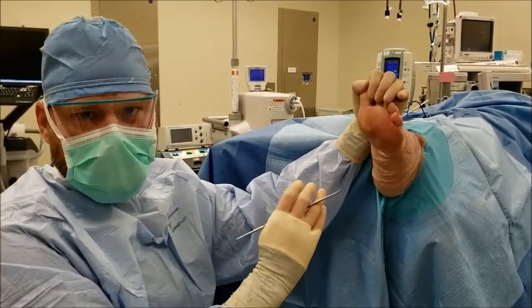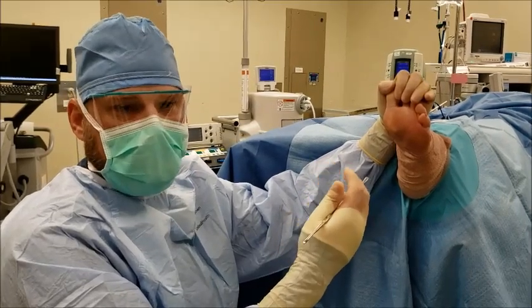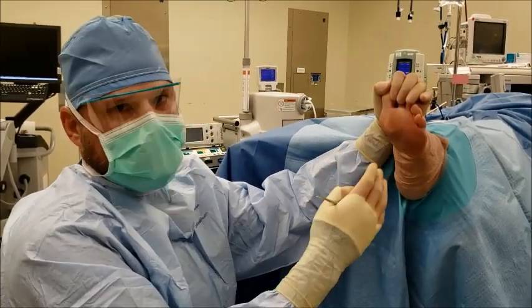The reason why we do this in the operating room is because there are a lot of blood vessels in the bottom of the foot. We need to be able to control that bleeding or any continuation or infection inside of the foot.